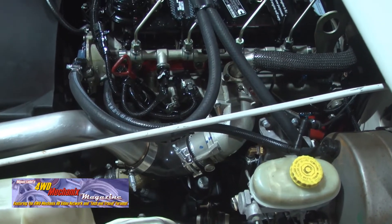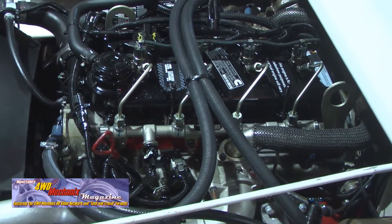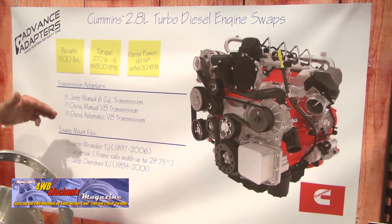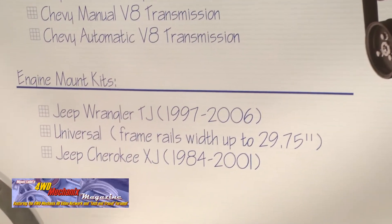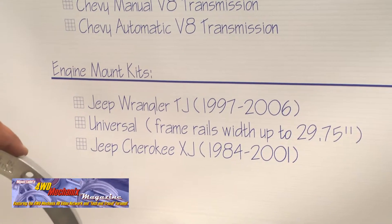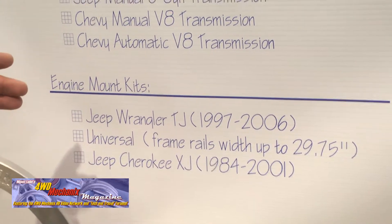Our test mules are TJ series Jeeps. We've got a couple different designs we'll have fine-tuned by the time the engine hits the market. We found high interest in the XJ market and will have a set of bolt-in motor mounts for an XJ using the original AX15 or 3550 transmission. We also have more universal frame mounts. Guys familiar with our Land Cruiser and Land Rover adapter motor mounts will have the same style mounts to simply drop this motor in place of the factory motor or an existing V8 conversion.